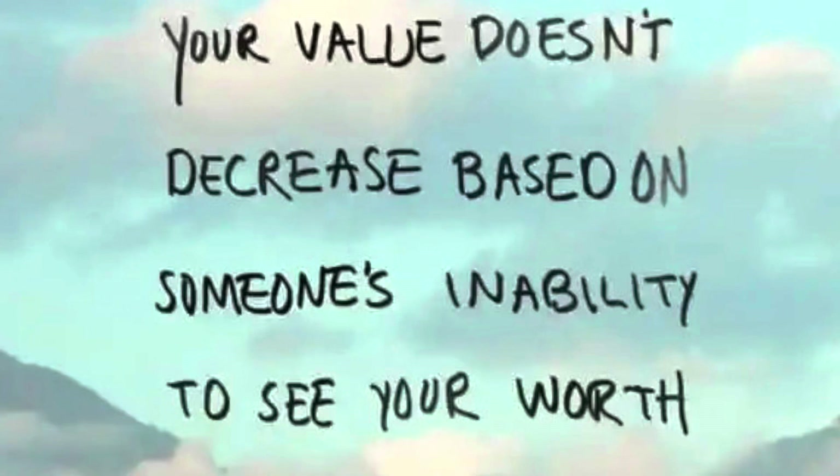Your value doesn't decrease based on someone's inability to see your worth. Hey beauty babes, welcome back to my channel. If you are new here, welcome, welcome. My name is Jasmine aka JMichelleBeauty and today I am going to be unboxing my brand new 14-inch MacBook. So if you are interested in this video, just keep on watching.